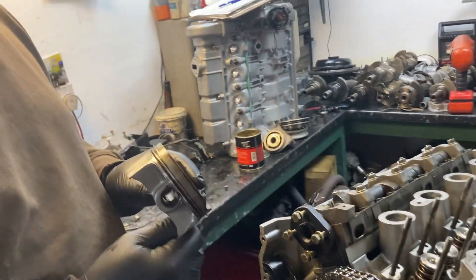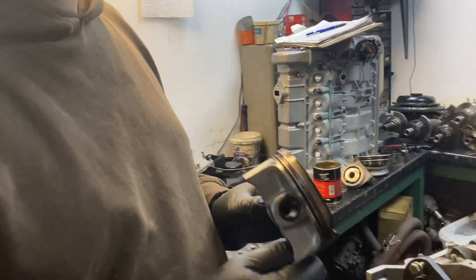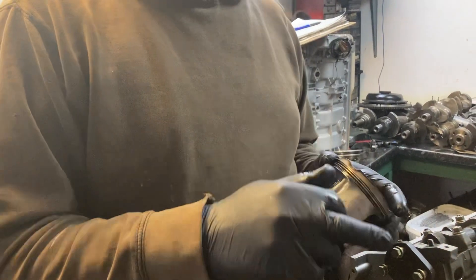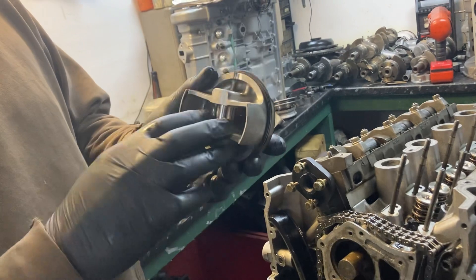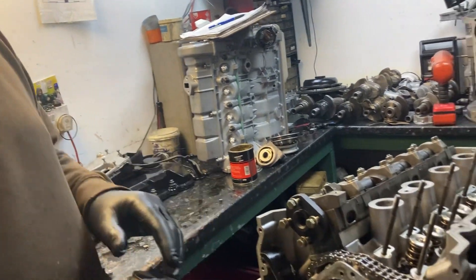We've actually got a longer rod in the longer stroke block now in the same height block because we've got the short piston. These are a piston that was made by Bob Jones for his XE but he had an abundance of them so we bought like five boxes. It's got your rod made to suit - we had to get bushes done for it. This one was standard height block with a bespoke rod - the bushes are correct, everything's correct for that.